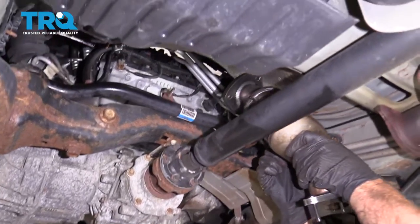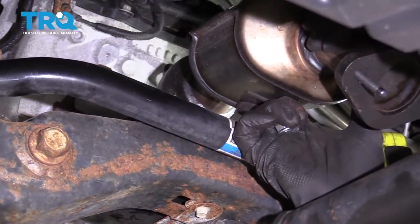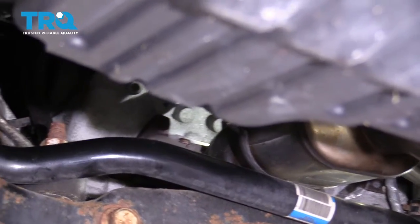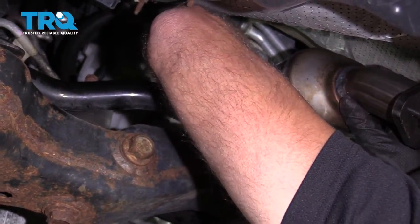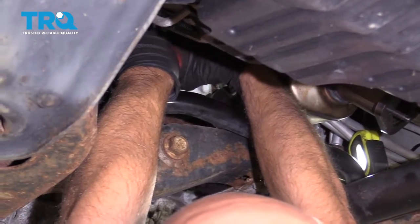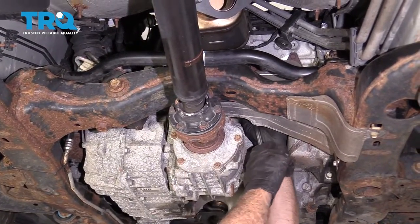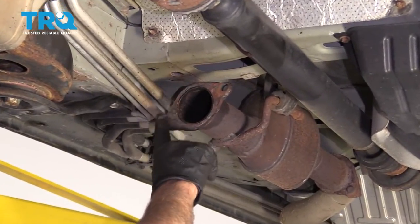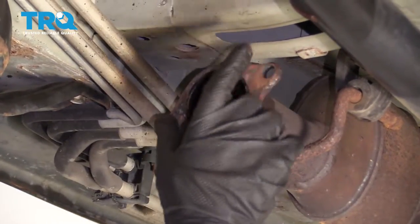Make sure the seal doesn't fall. Just line this up, then put the bolts on from the backside and put the nut on up top. Tighten these down — torque those nuts to 37 foot-pounds if you can get in there with a torque wrench. You'll also want to clean up this area and replace it with a new gasket.